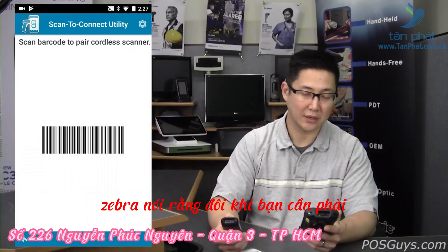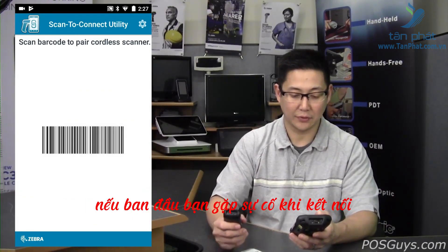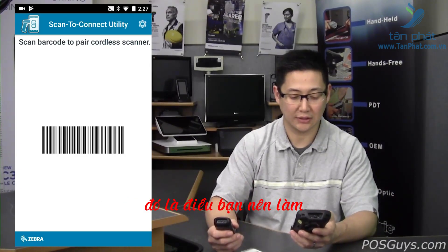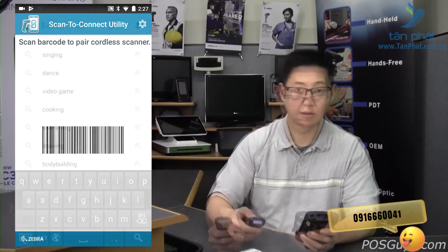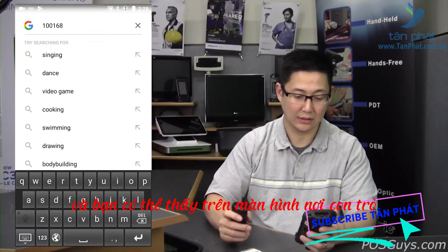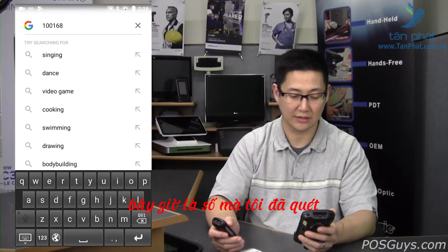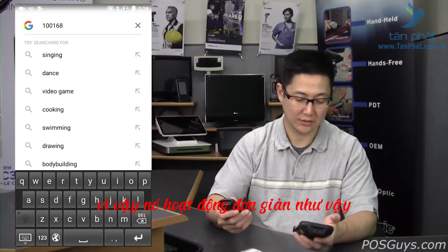Zebra says that sometimes you need to restart Android after installing the application. If you're having problems connecting initially, that is something you should do. Go ahead and scan a barcode, and you can see on the screen where the cursor was is now the number that was scanned. It works as simple as that.